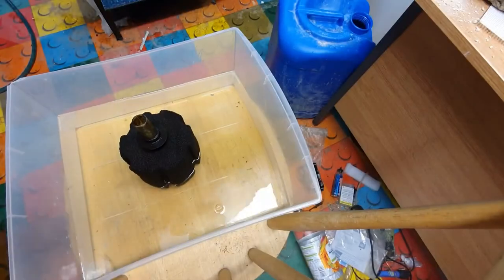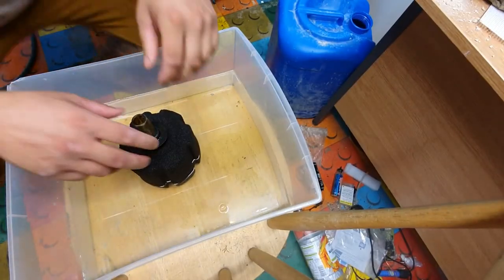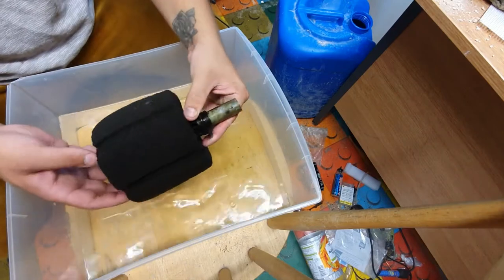The easiest way for me is I take a bucket of tank water, which I've already got prepped here behind me, and simply rinse it out in there. Let me spin you around and I'll quickly show you the best way to do it and the safest way to do it too. Here we have the sponge filter — it's just come out of my convict tank.